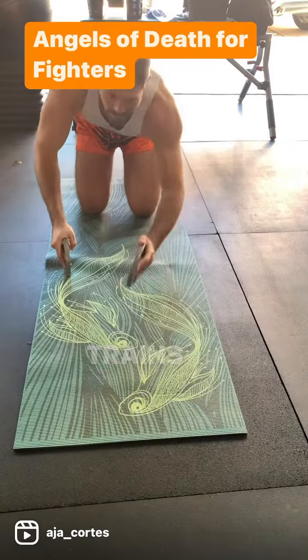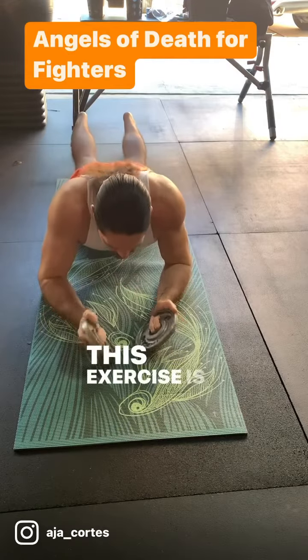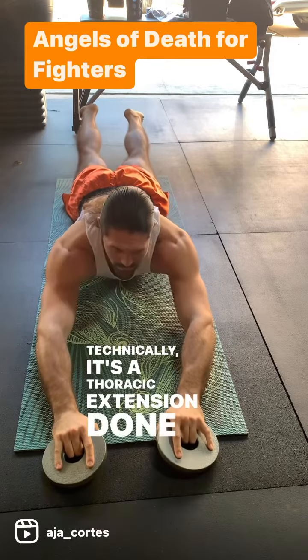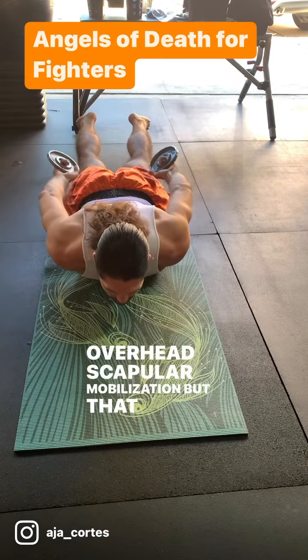To counteract this, there is a simple exercise you can do that trains the upper back and reverses that direction. This exercise is popularly called an angel of death. Technically, it's a thoracic extension done prone with overhead scapular mobilization, but that is a lot to say.